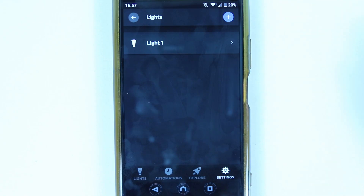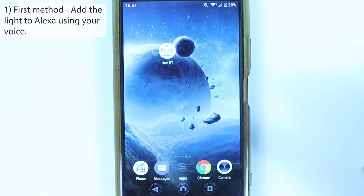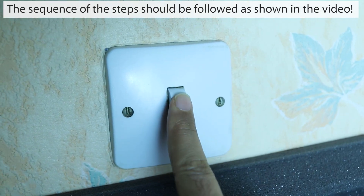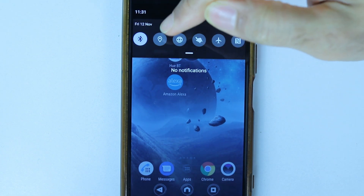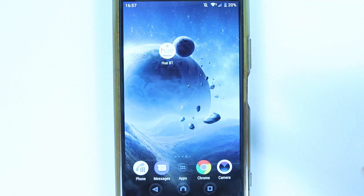Make sure you delete all unresponsive devices, then close the Hue Bluetooth app. Now that we've deleted the devices from both the Alexa app and the Philips Hue Bluetooth app, we need to add them again. Make sure to turn off your Philips lights before continuing.